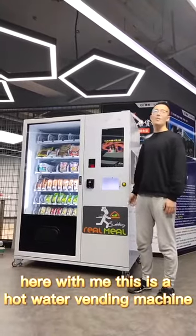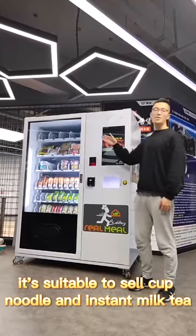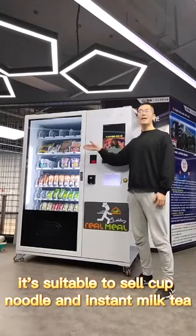Hello, I'm Nate. Here with me, this is a hot water vending machine. It's suitable to sell cup noodles and instant beauty products.